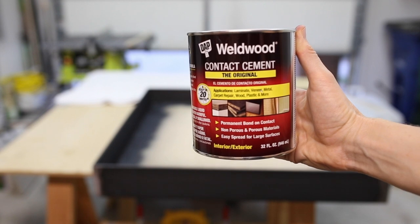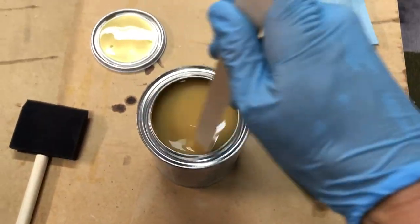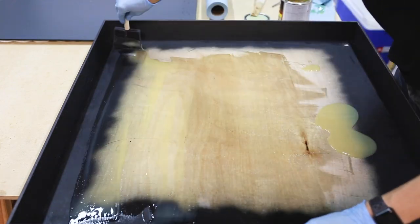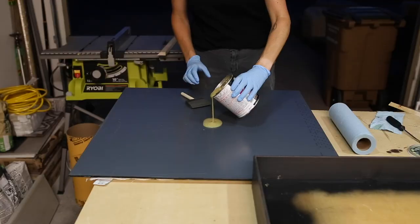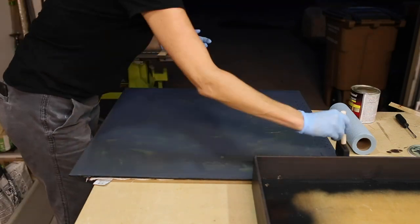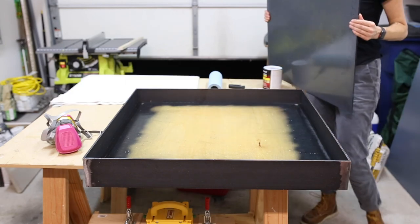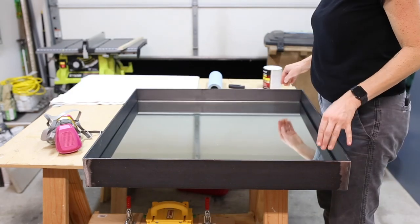My buddy recommended I attach the mirror to the plywood with contact cement by Weldwood. To apply it, I put two coats on the plywood, letting it dry in between coats — I applied two because the ply is porous. I also applied one coat to the back of the mirror. And once both of the surfaces were dried to a tacky feel, I put the two together for an instant bond.